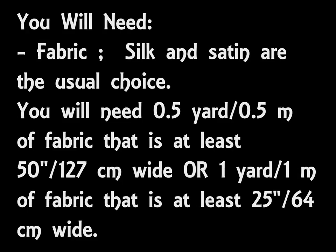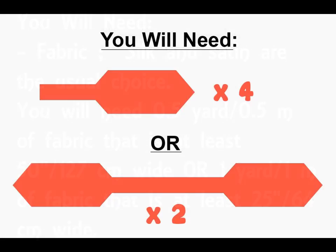From your fabric you're going to need to cut out two pieces that are 50 inches or 127 centimeters long and 7 inches or 18 centimeters wide. So what you'll need is a piece of fabric that's half a yard or half a meter long and at least 50 inches or 127 centimeters wide. If you can't find fabric that's wide enough to cut the template pieces out all in one go, then you'll need to instead cut four shorter pieces from the fabric rather than two long pieces, and I'll be talking more about this later on.